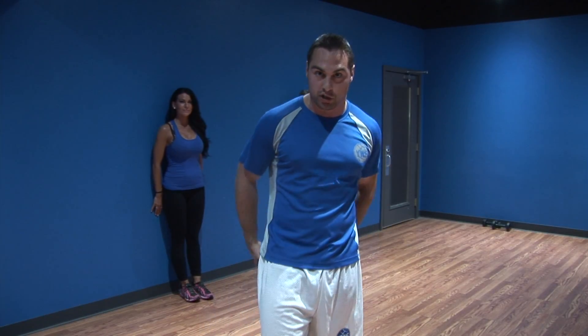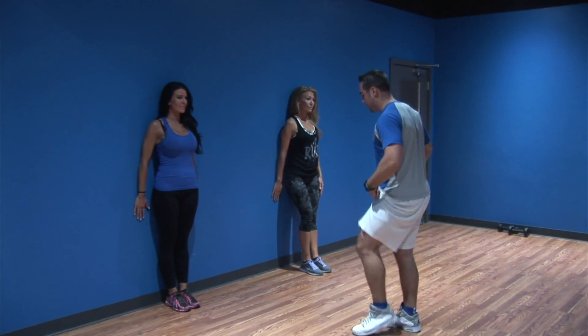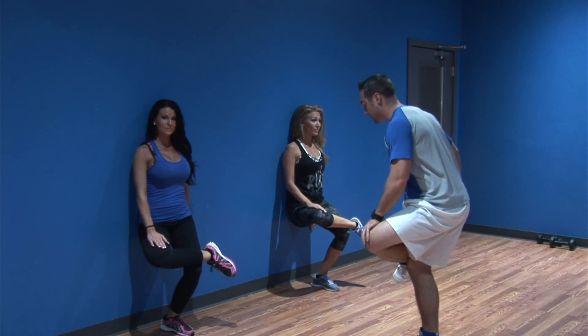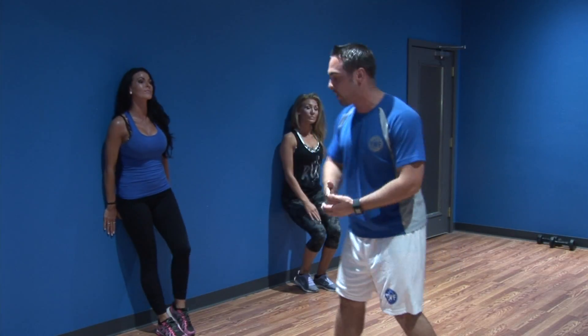Our next exercise is called standing pigeon — one of your favorites. This is great for warming up that external hip and the glute. You can sit on those glutes for a couple of hours, so we want to get the blood pumping back in. Using the truck with three points of contact — your butt on the truck and one hand on the truck — put one knee over the other, one hand on that knee. Squat down, gently press that knee, and you'll feel that external hip get loose and blood pumping through the glute. Hold that stretch for about 20 to 30 seconds, then switch legs.